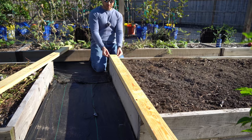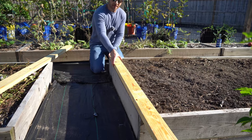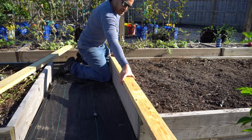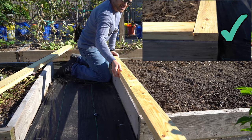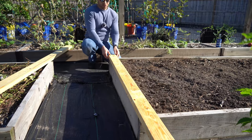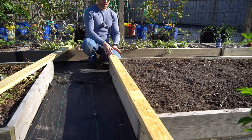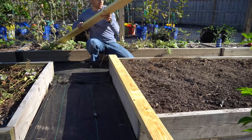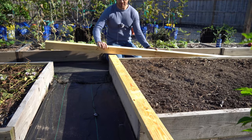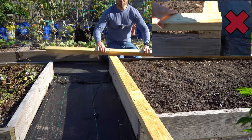We want the hinge to be on the width portion of the 2x4, not on the back side, because there's going to be a lot of torque applied every single time you open this. You want that opening motion to happen on this part of the 2x4, running in this direction. If the 2x4 is installed the other way and it keeps opening like that, it's going to apply way too much torque over time and wear off your hinge.